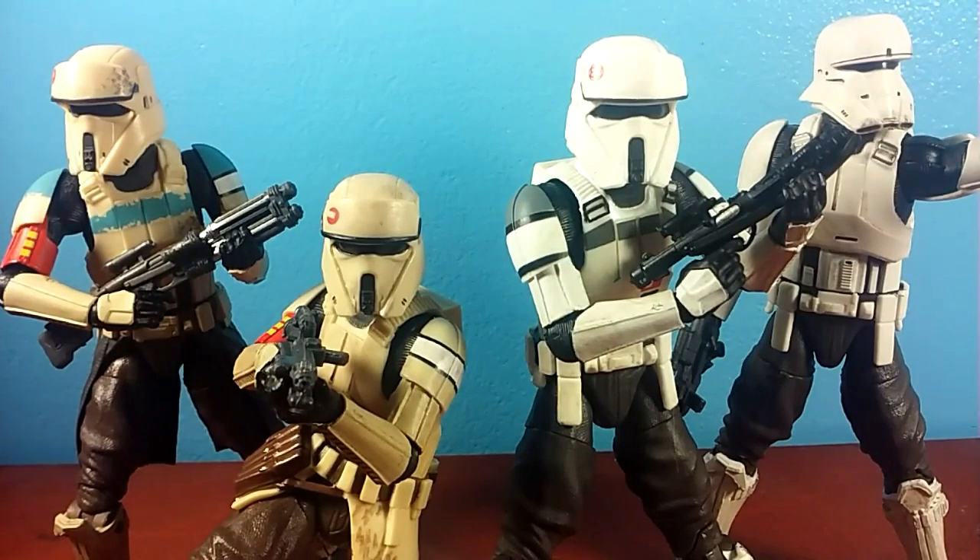These are the Shore Troopers, the Drivers. The new one right there is the AT-ACT Driver. It's a pretty good figure. I like it. If you know me about the Six Inch Black Series, it's not really my line. I end up with a lot of these, and I do enjoy these figures.